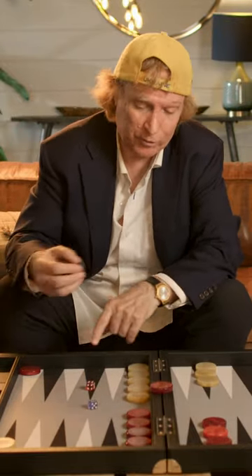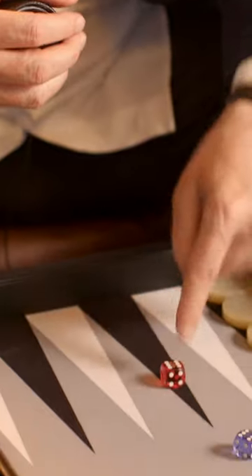Let me show you an amazing way they cheat in backgammon. Say one player sees a six — you just rolled a dice, a six. The cheater wants a six.